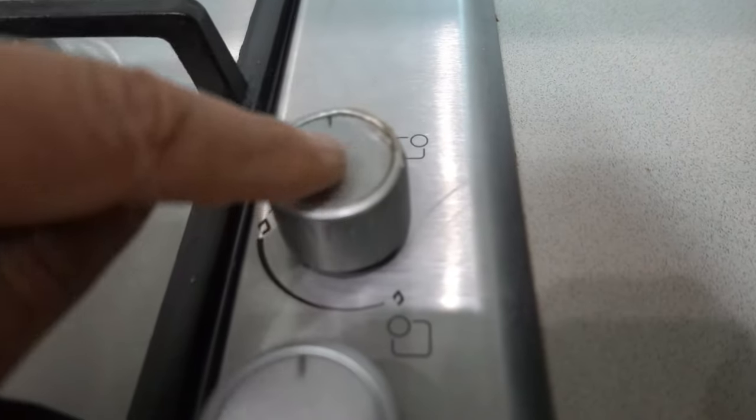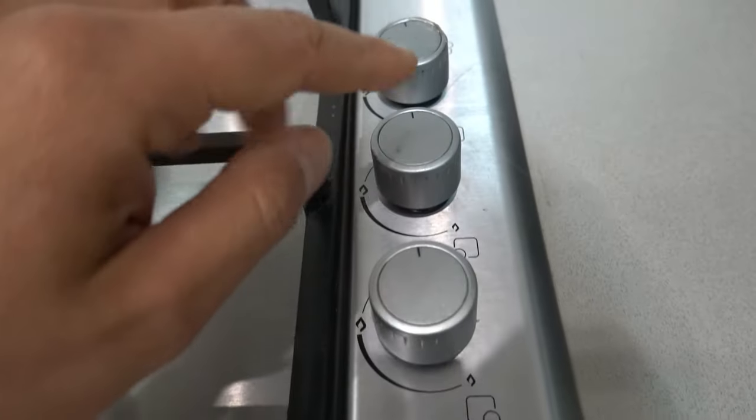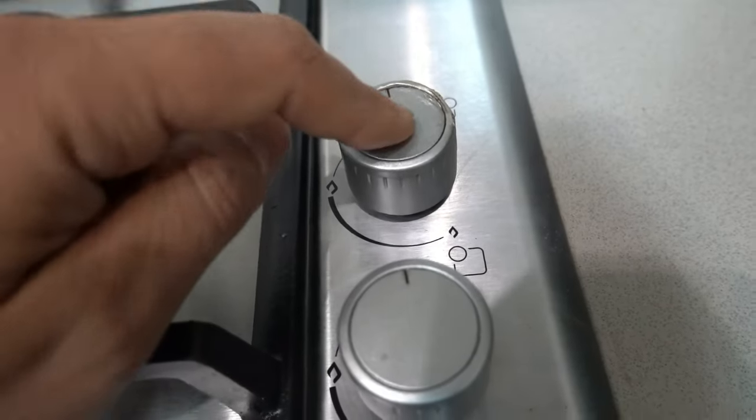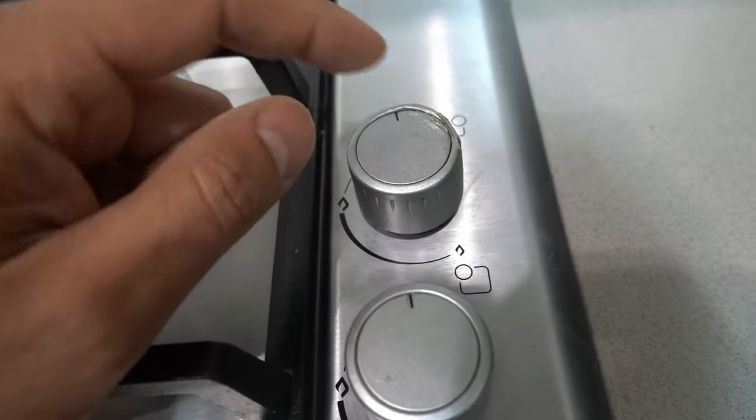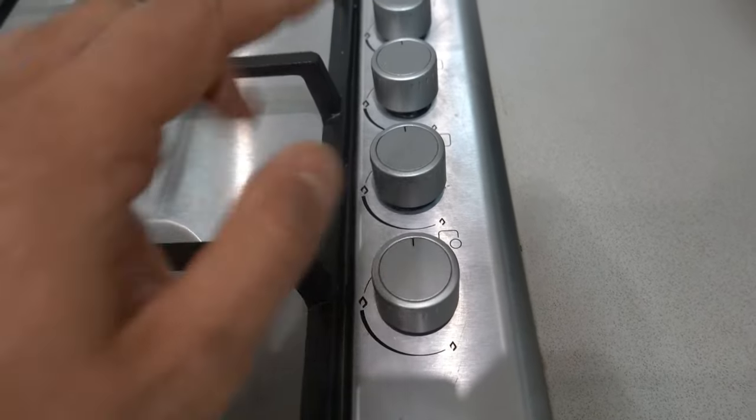We've got a burnt one up on top and we need to replace all four of these, simply because I can't get parts from the manufacturer for this one. It's a discontinued item, so we need to replace all four with something as similar to what we've already got.